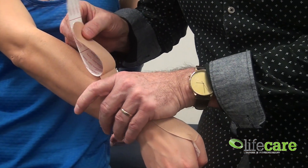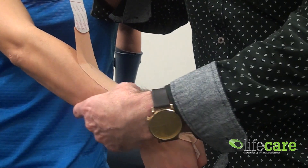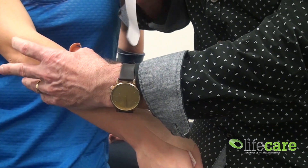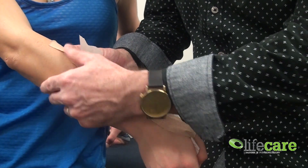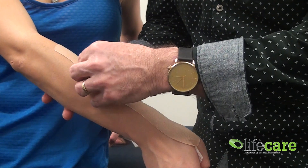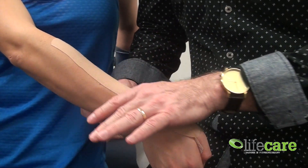Laying the tape down over the tendons, running it up the forearm. When we get to the end point, try not to stretch the attachment — just roll it onto the skin so it attaches without tension. Smooth that down.